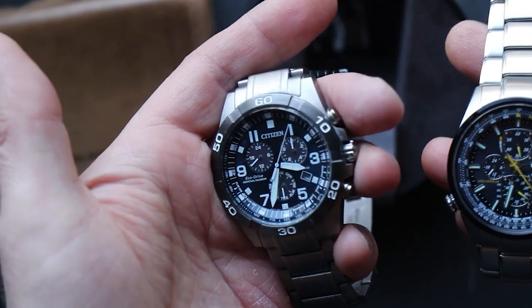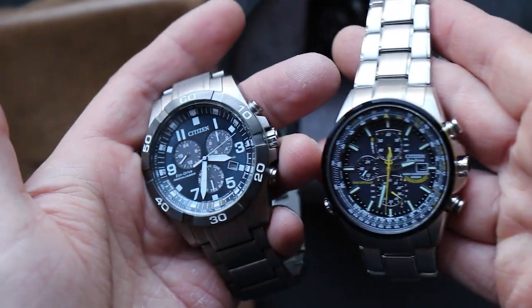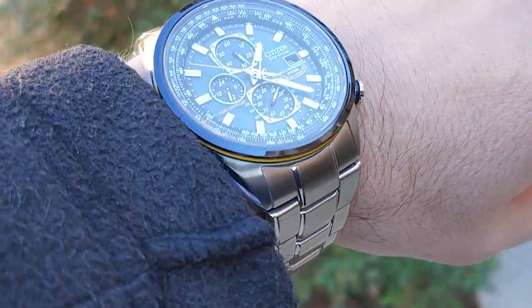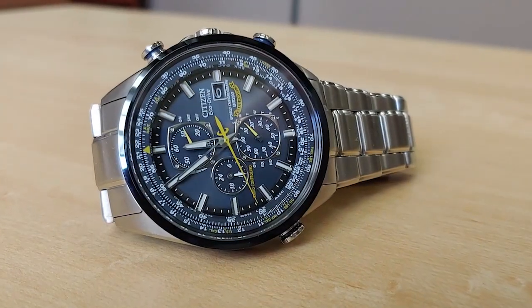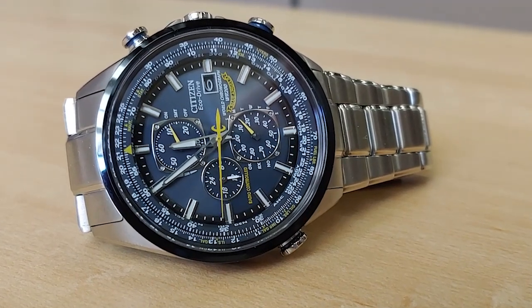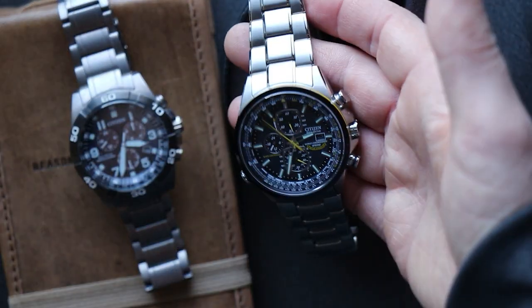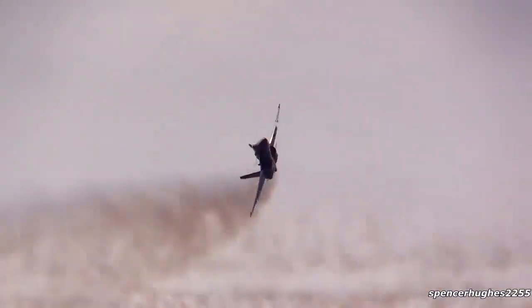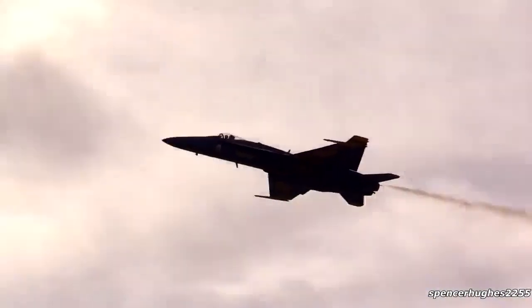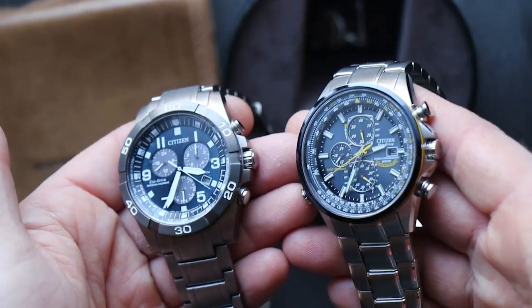The dial itself is a more subtle matte dark blue, whereas the Bryson I have has a bit of a sunburst finish to it. I kind of like the blue on the Bryson better, and that dark bezel gives it very good legibility. The legibility on the Blue Angels is not bad either, but there's so much going on — it lacks the Arabic numerals around the dial, which I think helps with legibility. The hands are not the big broad sword hands from the Bryson, but more blunt sword hands. Both watches look complicated and fancy — that's part of their appeal.